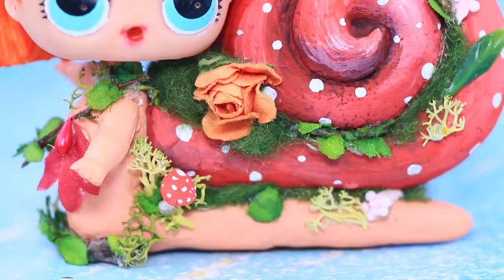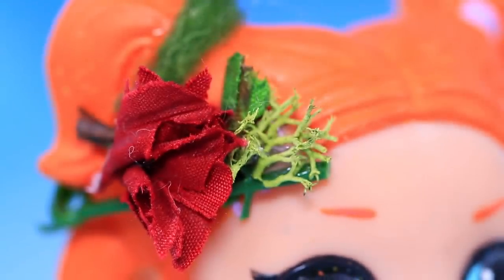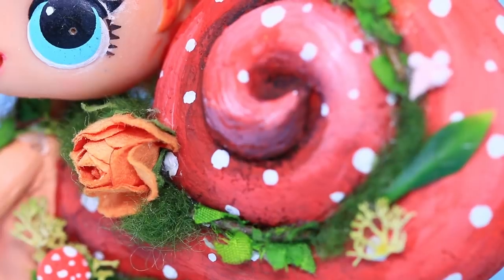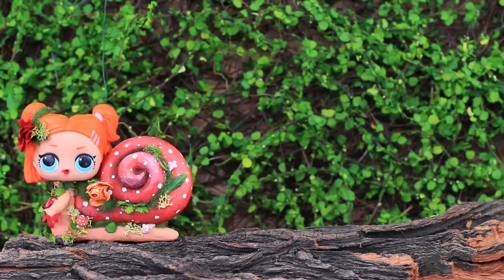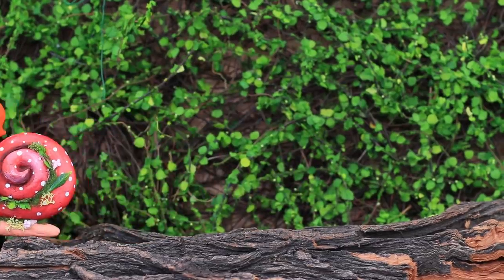Our snail turned out so nice! Sorry, I'm in a hurry! Snails are so fussy if you listen to them closely!